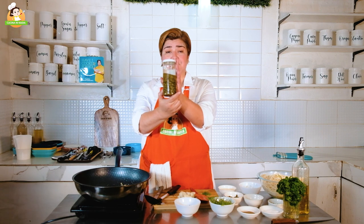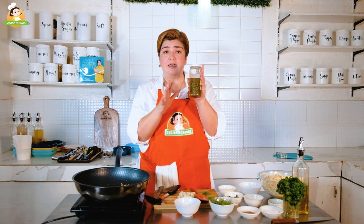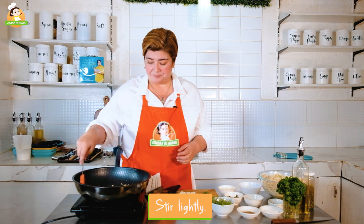Ang capers naman po — you can buy this in mas maliit na mga bote. Ang budget po natin, hindi naman po natin kinasinasama sa budget yung isang buong bote because you won't be using it anyway — you'll just be using around 3 tablespoons. So kung ang bote mo is 100 divided by 5, ganun po tayo mag-budget dito sa Kusina ni Nadia. So this dish will cost you around 200 to 250 pesos. Our five ingredients: tuyo, capers, pasta, cheese, and garlic — hindi ko po sinasama yung mga condiments at salt pepper dahil yan, sa lahat ng pagluluto, kasama na po yan.